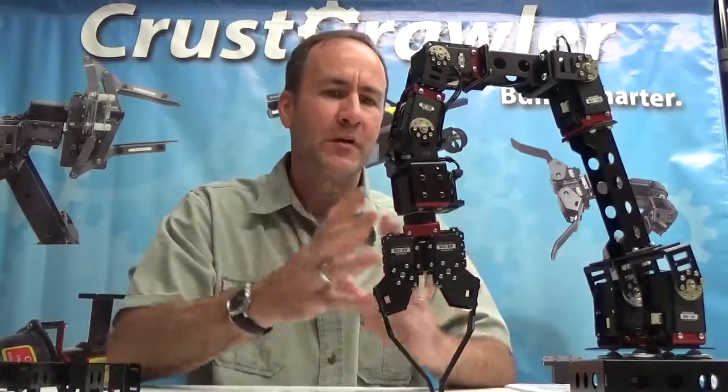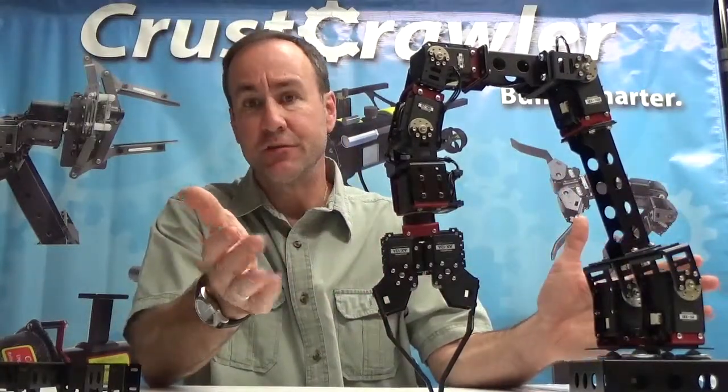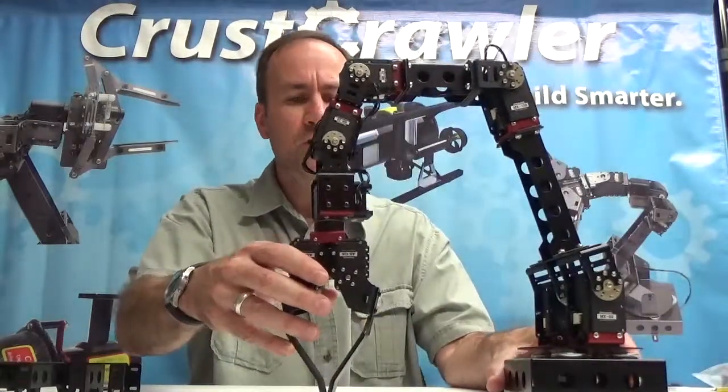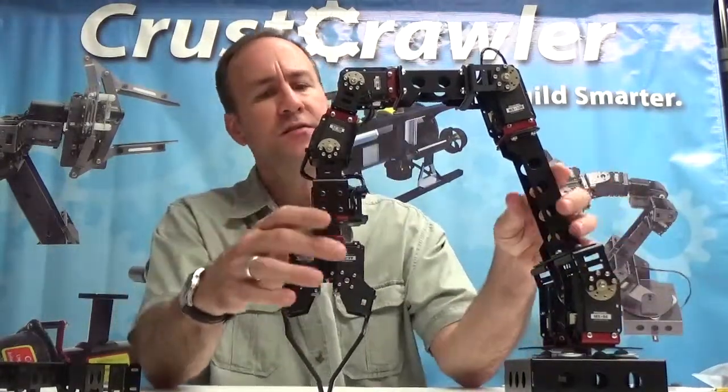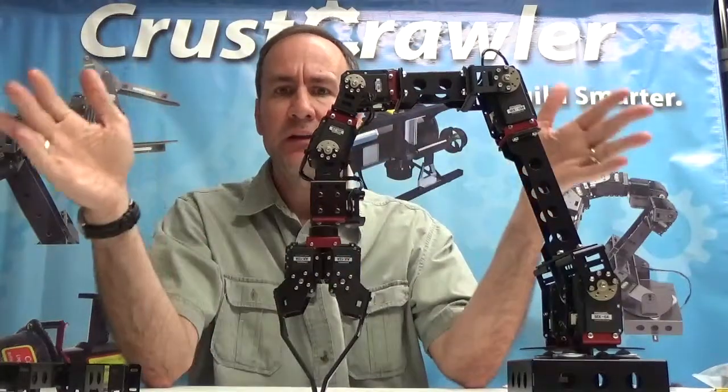The Pro Series robotic arm is a modular arm, and what you see here is one of many different configurations. The CrestCrawler Pro Series is made up of components or modules — very simple modules, completely self-contained.